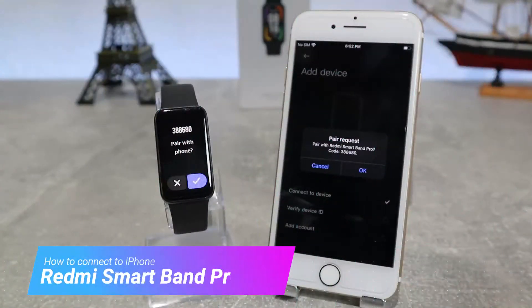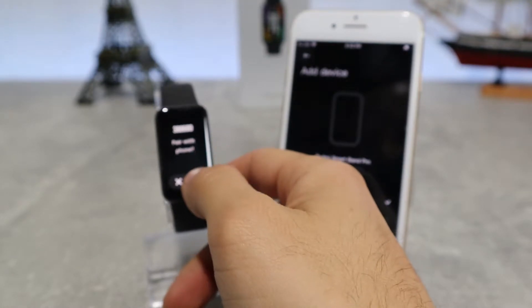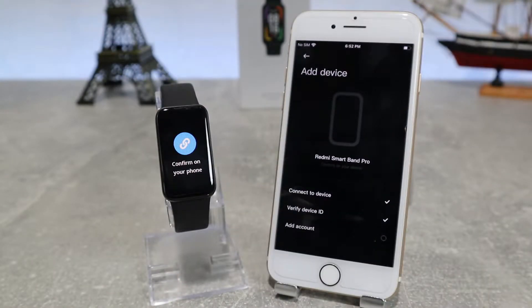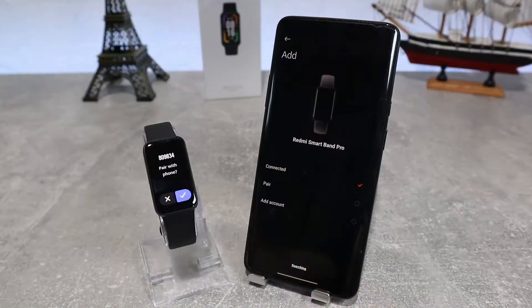Hello everyone and welcome back to NewTac. Today we're going to show you how to connect your Redmi SmartBand Pro with the Mi Fitness Xiaomi Wear app on an iPhone. You can also look at the previous video if you want to connect it to Android.